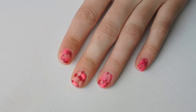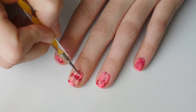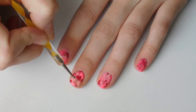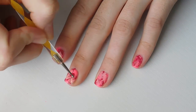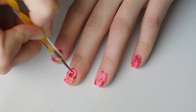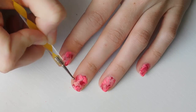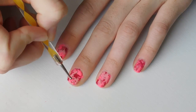Now that you have all of the polish dropped on there and while it's still wet, you want to go in with your dotting tool and just kind of swirl. Don't go in and go crazy and swirl too much because the colors will mix together super easily. You just want to go in enough to where you're making the colors kind of bleed over each other and they're covering the entire nail surface.